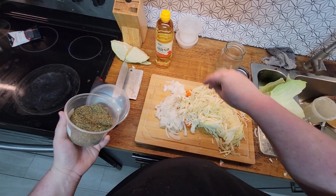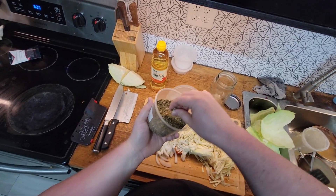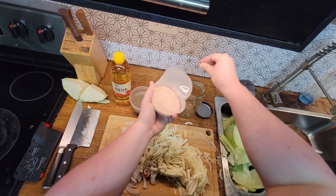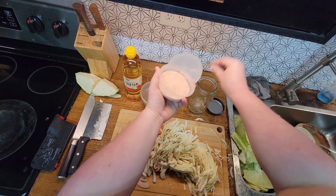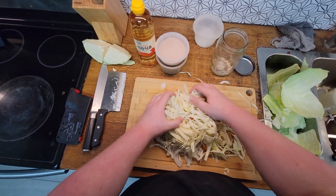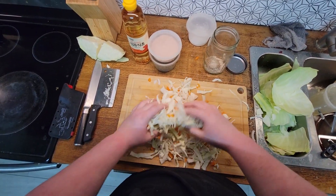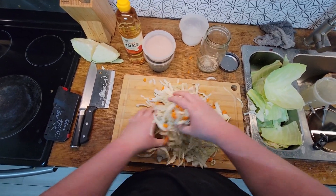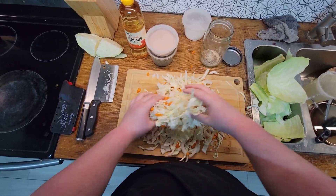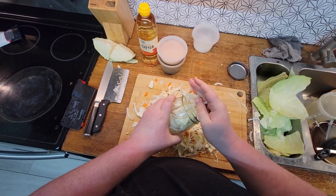Throw some oregano on there, a little bit in there. Grab the salt — I'm just going to add the salt in here because it'll mix in with the vinegar. We just got to get this mixed together. A bowl would be really smart. You should definitely have a bowl here instead of your hands on a cutting board, but I'm already in it, so just grab a jar and stuff it all in.